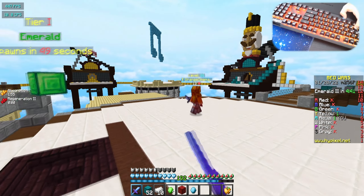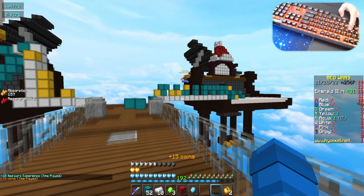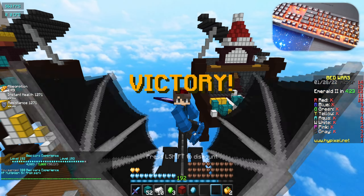We're gonna kill Yellow — he doesn't have a bed, this is literally a final fight right here. He pearled — he's dead. That should be a W, let's go! First win, first game with the keyboard. We're gonna run a game of Skywars — it's a corrupted game.